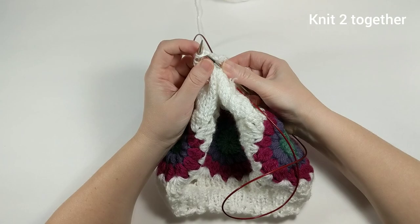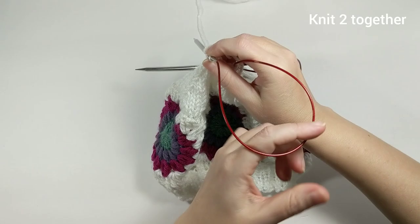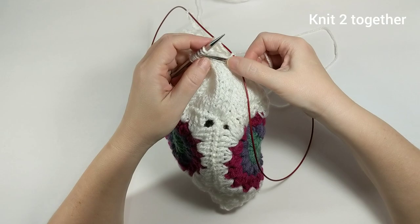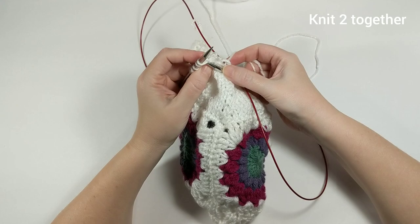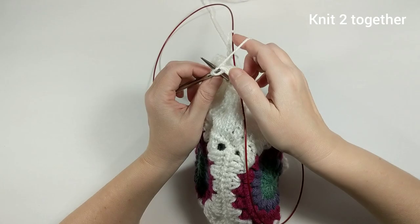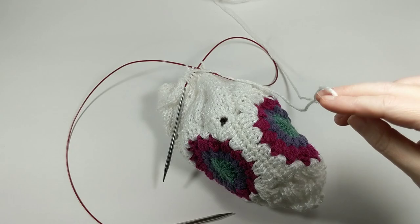Now we're going straight into the last row: knit two together all the way around. I really started doing this because I wanted to add granny squares to my hats. Granny squares are beautiful and super easy to make — if you don't mind weaving in 500,000 ends! There are eight ends on each one of these granny squares, which is ridiculous, but totally worth it. Last stitch — knit two together — and we're done!